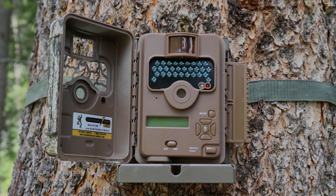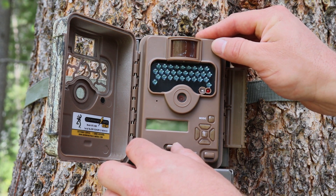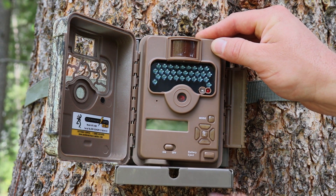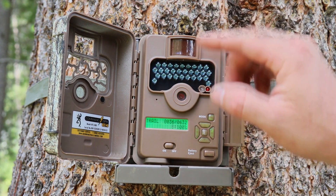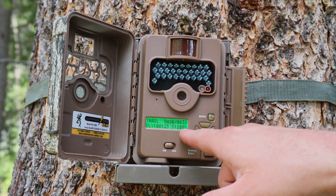You want to make sure your camera is on and check the settings before leaving your camera in the mountains. Go ahead and turn it on and check the settings. This is on trail mode. Here's a countdown. Battery life is at a hundred percent.